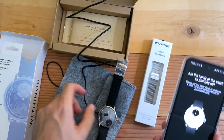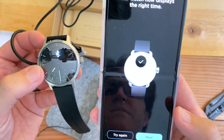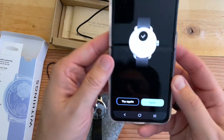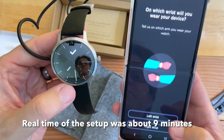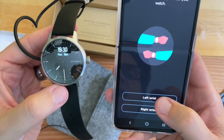Are the hands on the watch all pointing up? Looks good. Automatic time configuration. Is the watch display showing the right time? Yep, 7:30. Scan Watch is ready to use. Excellent. On which wrist? I'm going to do left.